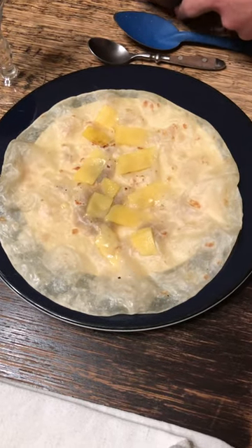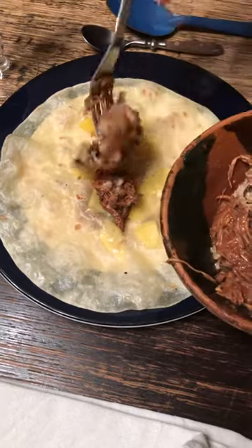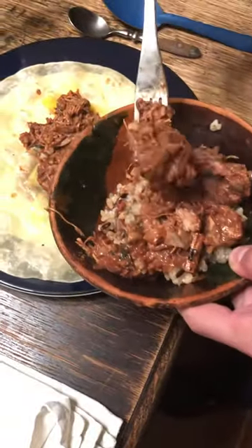How to make a mole burrito. We add some mole to a tortilla that has rice and cheese. I have a little bit of rice with mine.